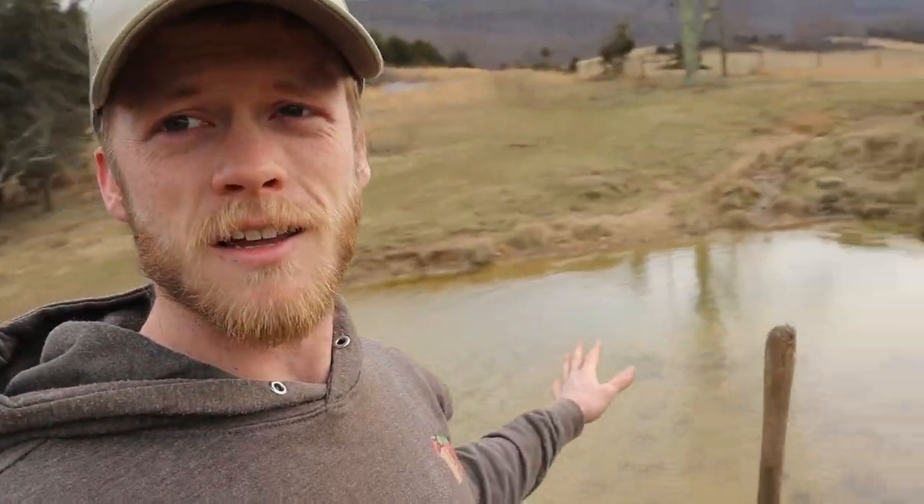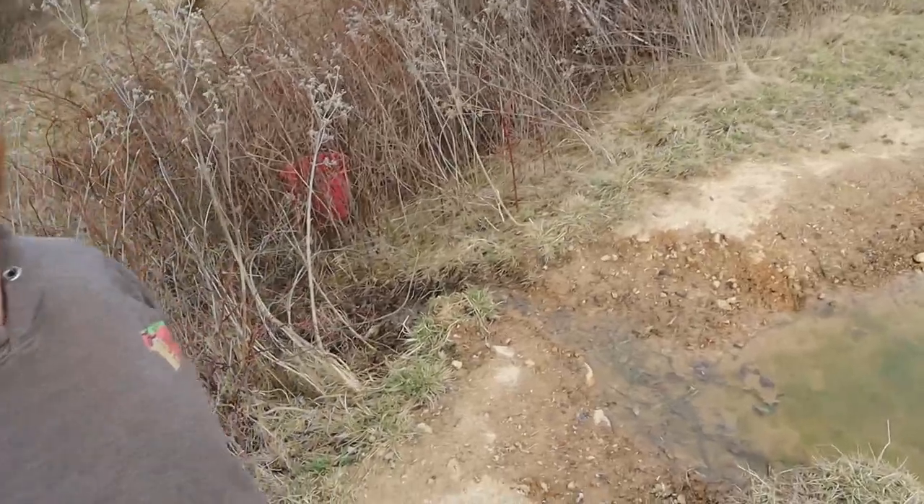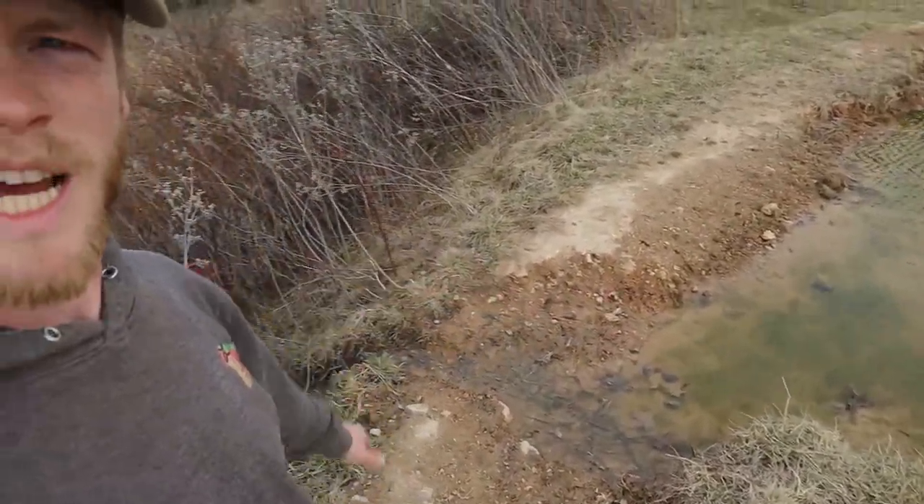Hey folks, welcome back. Today we're working on one little project up at the farm pond. Over on that side, there's a pipe that comes out of the ground and goes all the way up the mountain onto the neighbor's property, connecting into a spring. We have about hundred-year-old water rights to that, so that water comes all the way down here and drains into the pond, and then it just kind of overflows over the top of the bank on this side.